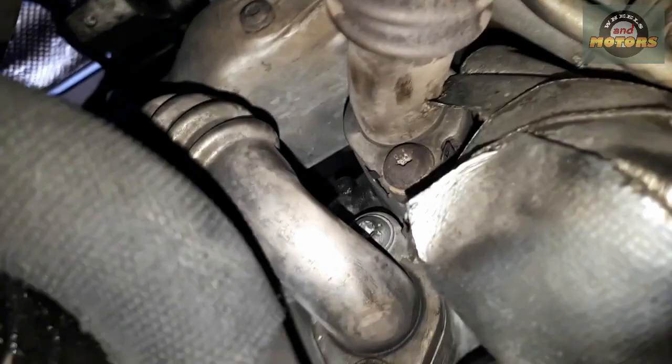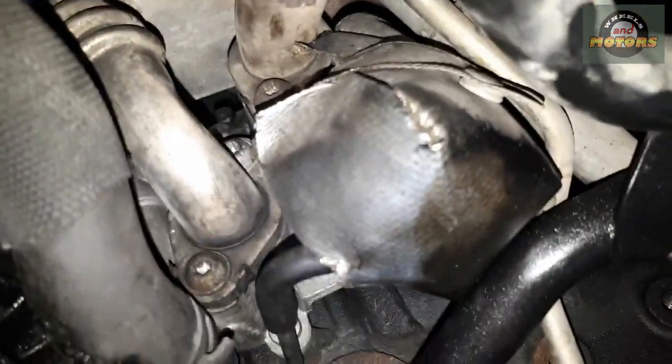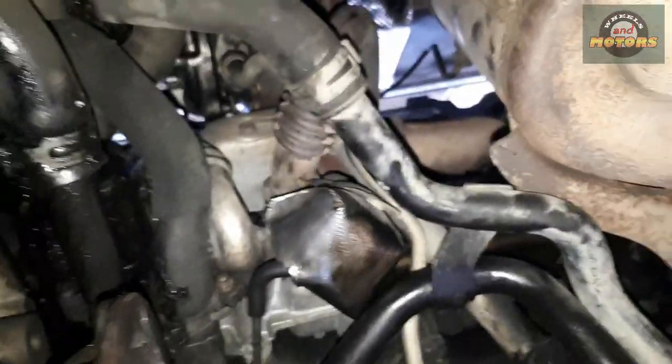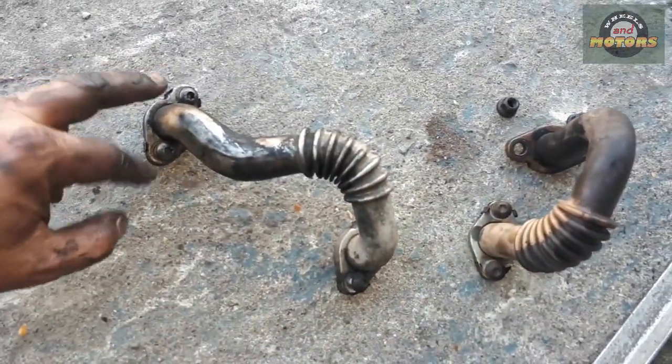We're going to remove these gas pipes on this end — looks like 10mm nuts. Remove these two pipes — they're gas pipes so we're not expecting anything leaking out of them. Both pipes are out: these are 12mm bolts/nuts, T30s here, and T30 at the top as well.